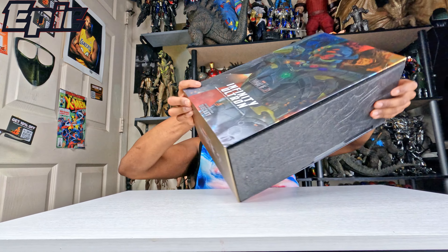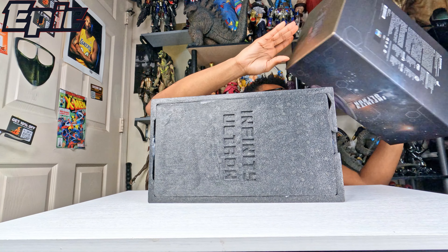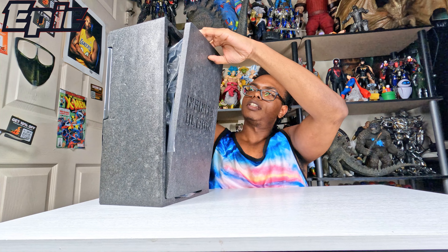Hey guys, welcome back to Epic Reviews. I got a new toy unboxing for you all. Let's see who it is. I know what it says on the box — it says Infinity Ultron.